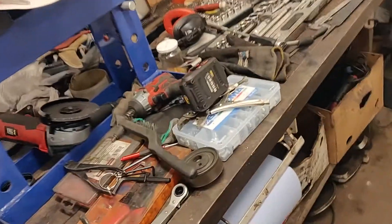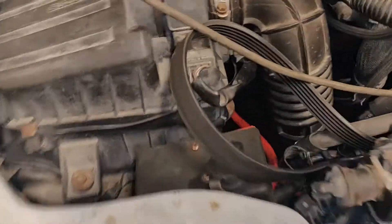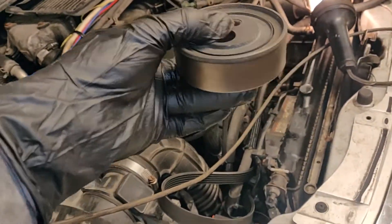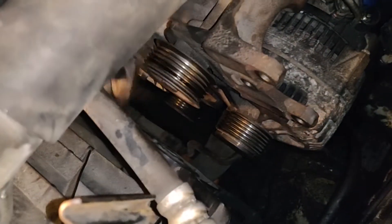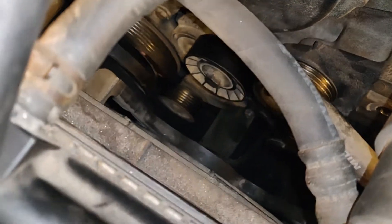As you take parts apart you find different problems you didn't even know you had. Here is the tensioner for the generator belt — it spins okay one way, but if you rotate it the other way it doesn't spin at all. The bearings are bad and there's play in it — you can hear it — so this one needs to be replaced; it's going to break eventually. There are other pulleys too: one seems okay with a little play, another one makes noise and has play in it, and another one further down sounds terrible. They all need to be replaced.